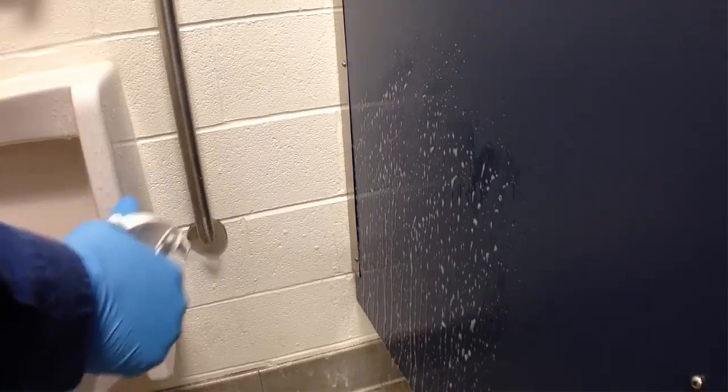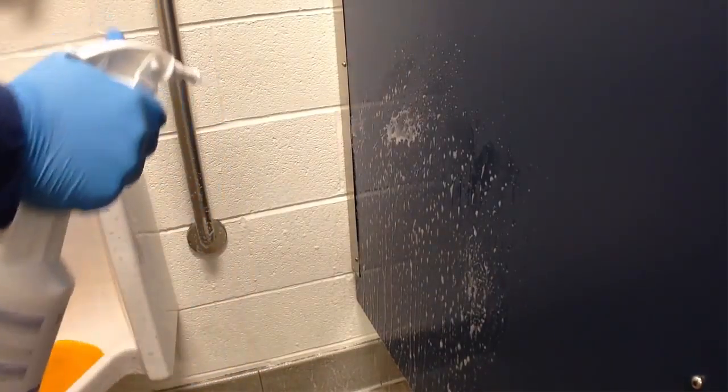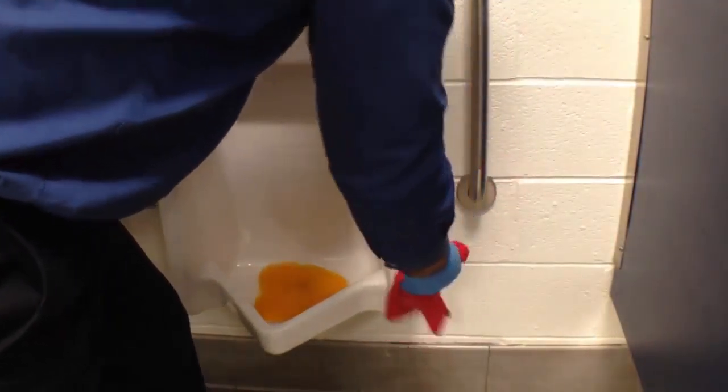Its foaming properties allow it to be applied on vertical surfaces, such as walls, restroom partitions, and urinals, to extend contact time, leaving a clean, stain-free surface and fresh scent behind.